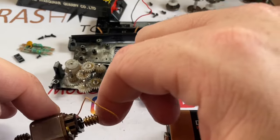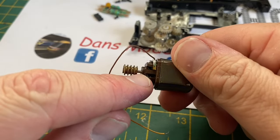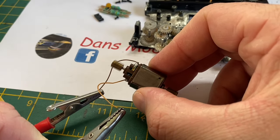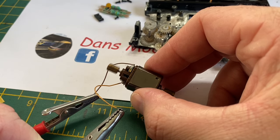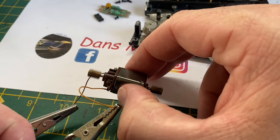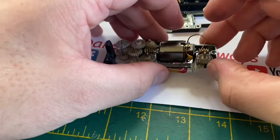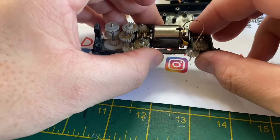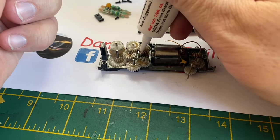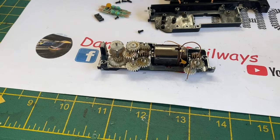I thought the motor had had it and I wouldn't be able to get a spare, so this model might have to go back on the to-do list. But what I did was get the WD-40 contact cleaner and squirt it onto the commutator and into the coils. The sheer amount of black oily residue that dropped out was horrendous. Now you can see I'm putting some power to it and the motor is running lovely. This model has been over-oiled in the past and the oil had found its way into the motor, which was luckily cleaned out by the contact cleaner. The grease inside was actually still nice and soft, so I left it but topped it up with a tiny amount on the worm gears as they were quite dry.